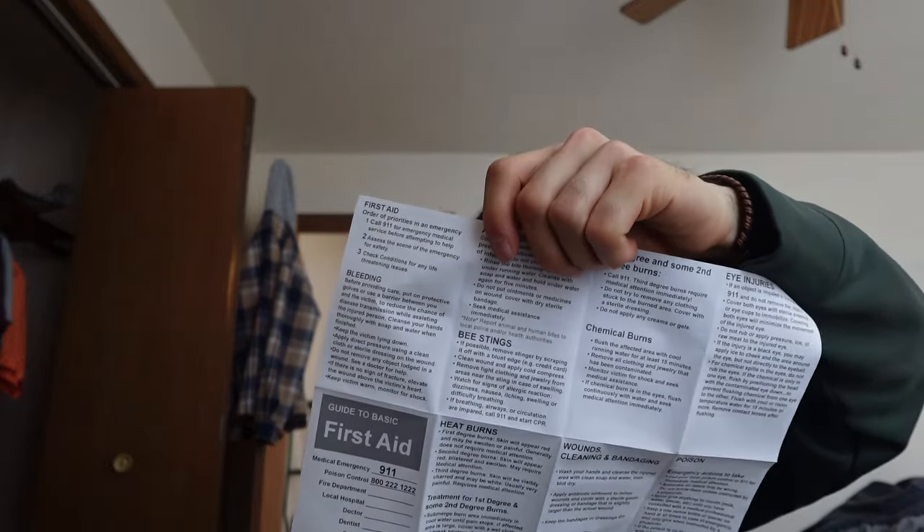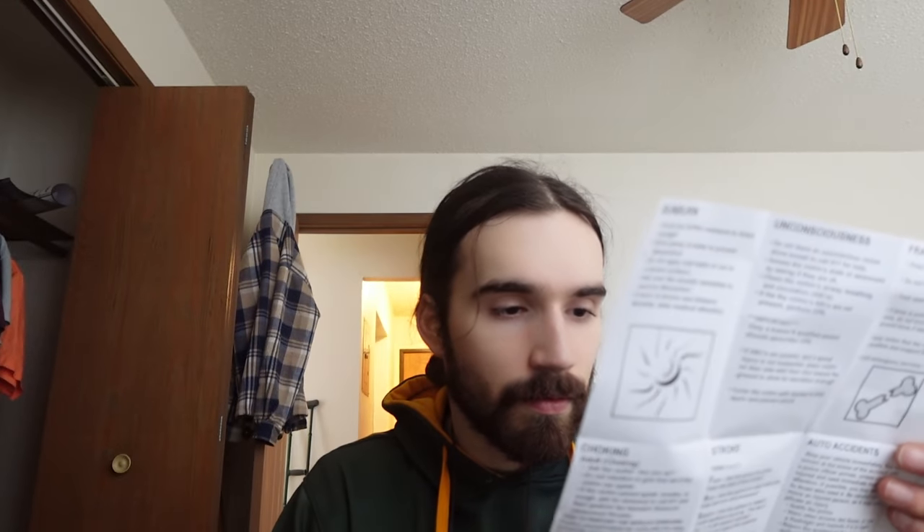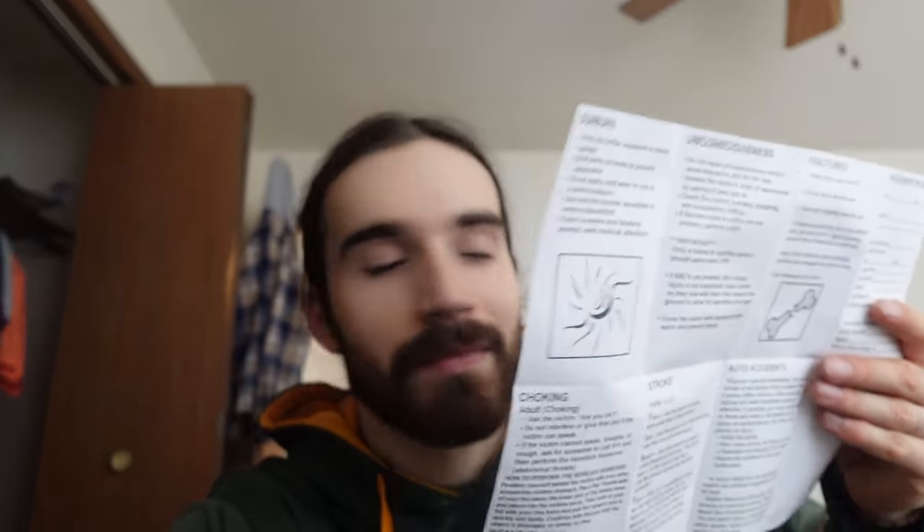According to the directions, this package is for burns and all types of hemorrhages — wounds to your skin. There's bandaging included too. So yeah, that's what we got. It's called the basic first aid kit.